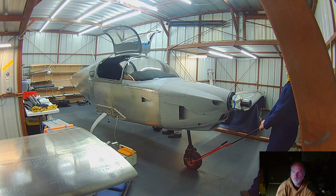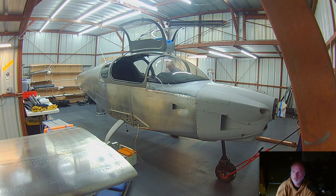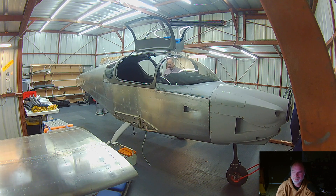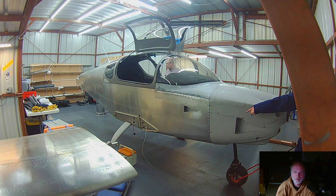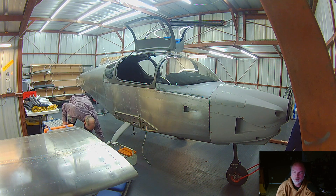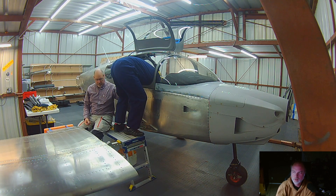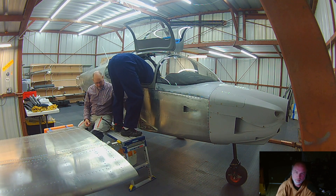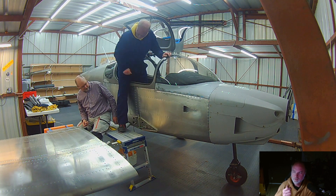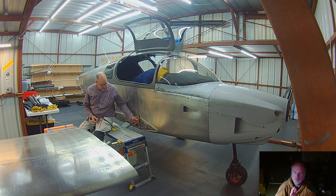We got both control rods squared away, then rolled the plane into place. This is the last point in time where the airplane is without wings. I really don't want to ever have to take the wings off — it is a challenge to do the bolts and there's just a lot of work around getting them on and off. Not totally impossible, but I only wanted to do this once.